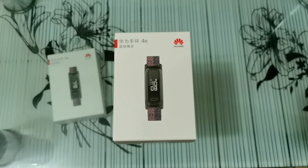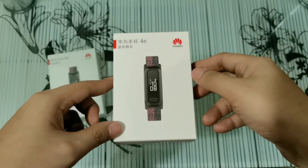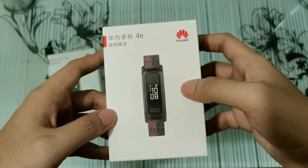Hi everyone! Welcome back to the channel. I'm Ray Dejesus from The Consumer Review and today, we'll be unboxing the Huawei Band 4e. This is the most affordable band released in the Philippines. It only retails for Php 1,390.